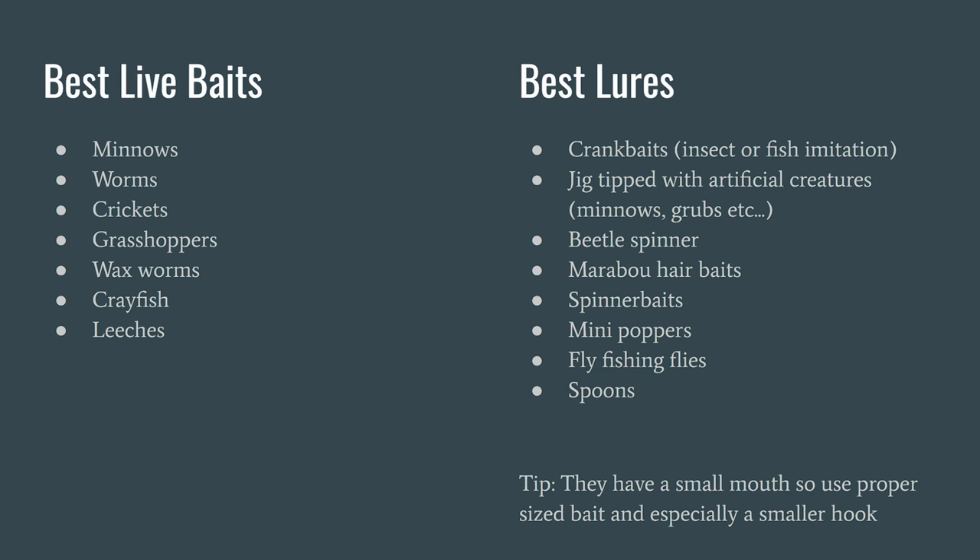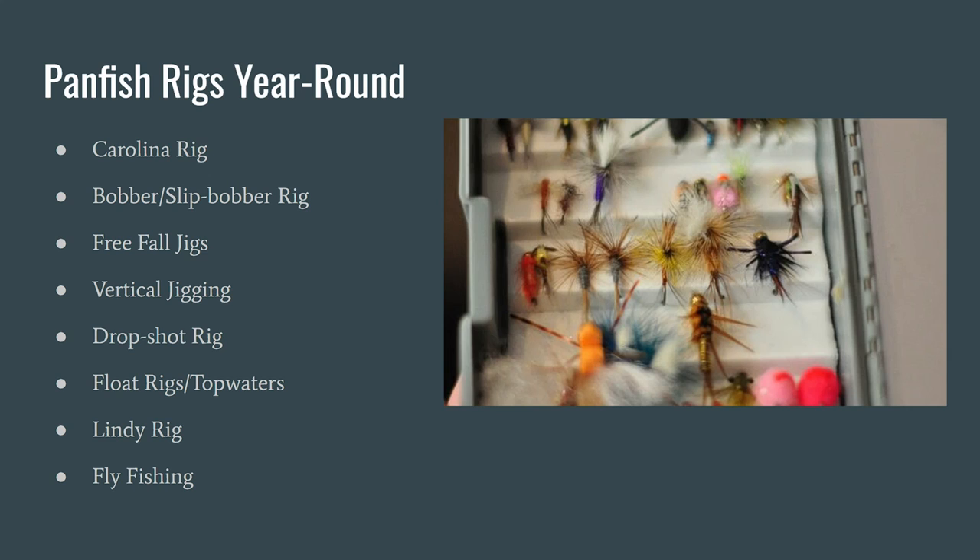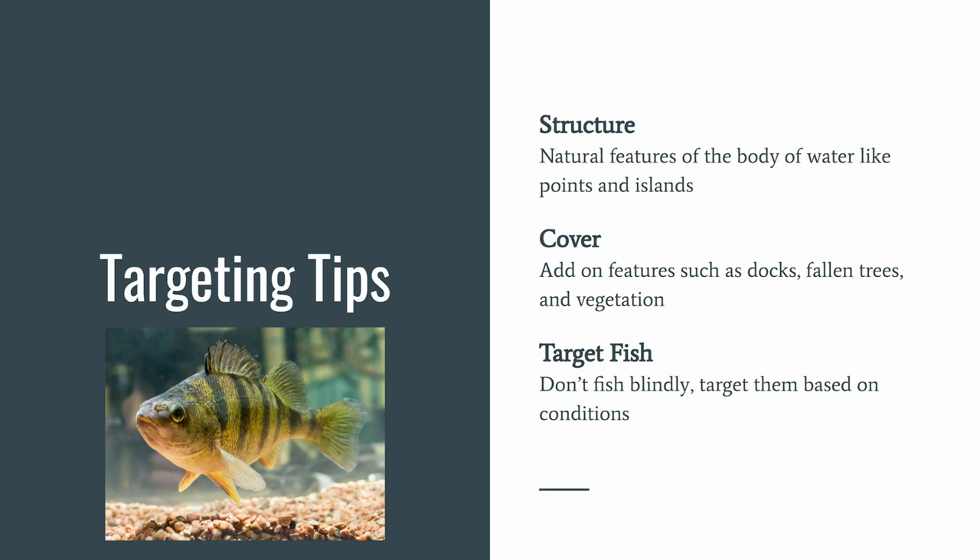Some of the best live baits are minnows, worms, crickets, grasshoppers, wax worms, crayfish, and leeches. The best lures include crankbaits, jigs tipped with artificial creatures, beetle spinners, marabou hair baits, spinnerbaits, mini poppers, fly fishing flies and nymphs, and spoons. Panfish have a small mouth, so use the proper size bait and especially a smaller hook. Panfish rigs you can use year-round include the Carolina rig, bobber or slip bobber rig, free fall jigs, vertical jigging, drop shot rig, float rigs, topwaters, Lindy rig, and fly fishing.